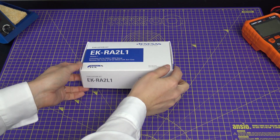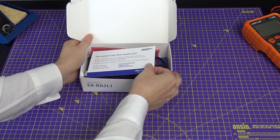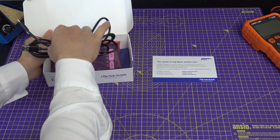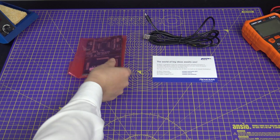Let's start by unboxing the kit. Inside we have a card with some useful information and links, a micro USB cable, and the board itself.